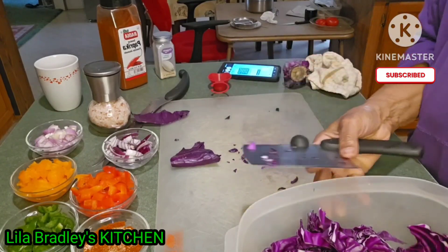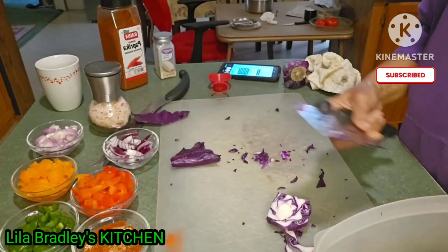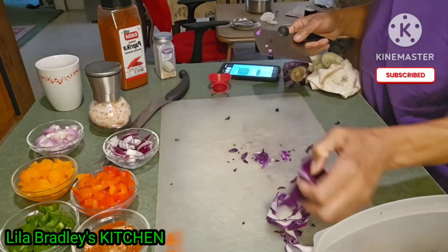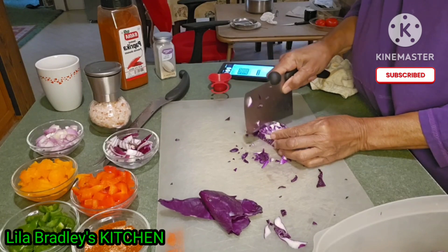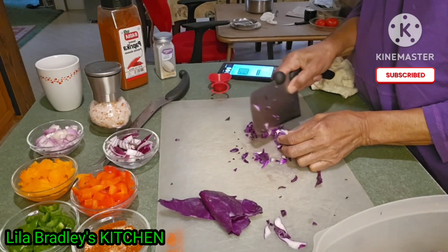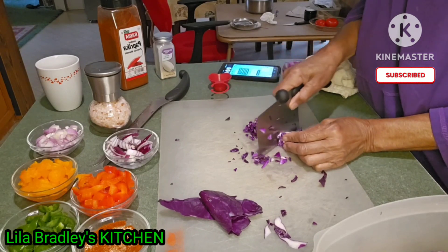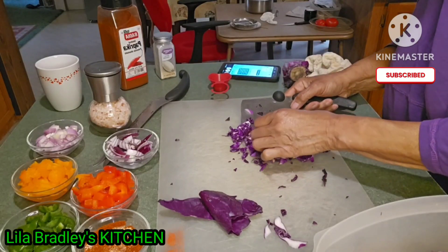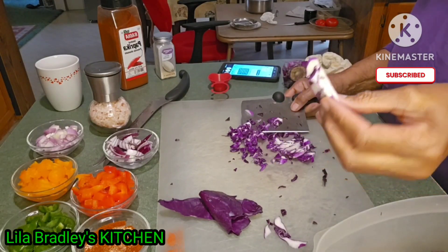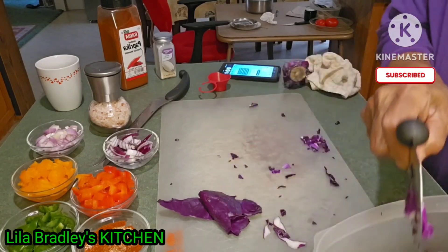Alright, that is really pretty. See that? Looks good. I like that part of the cabbage too — nice crunch to it.